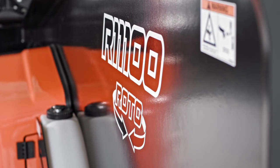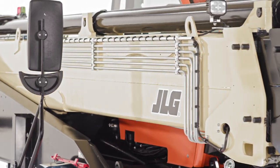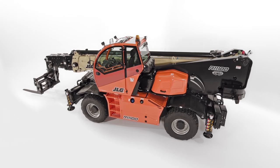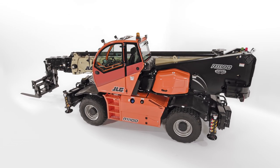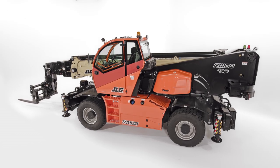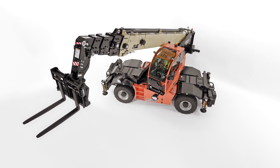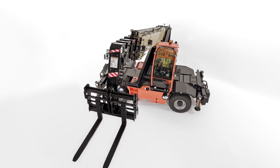Congested job sites, especially in growing urban areas, present unique challenges that must be met with highly versatile machines. Rotating telehandlers like this one are an ideal solution for this environment because they can be stationed in one place while lifting, extending, and rotating 360 degrees. This allows for less repositioning without sacrificing lift height or capacity.